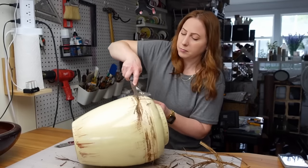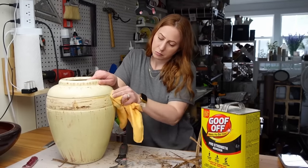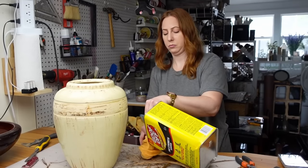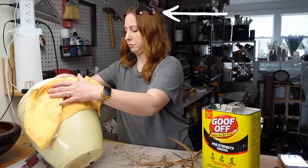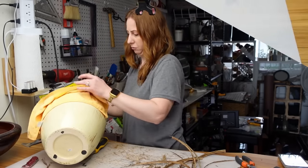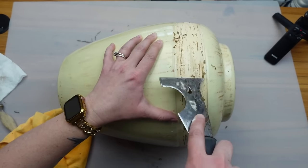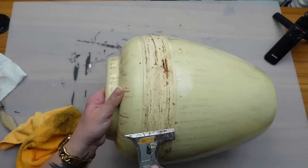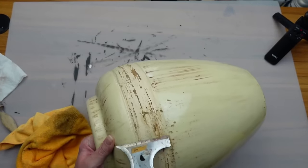I needed to break down the adhesive to get all that residue off, so I got out my Goof Off and a microfiber towel. I soaked the towel in the Goof Off and let it sit for a few minutes to break down the glue. Once it had soaked in I was able to scrape it away much easier. I eventually got out a razor blade, which worked a little bit better than the multi-tool, but I had to work my way around section by section, letting it soak and then scrape it off.